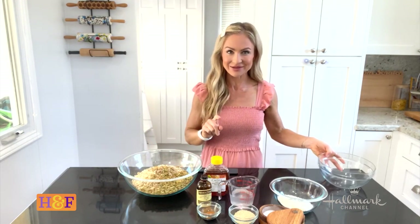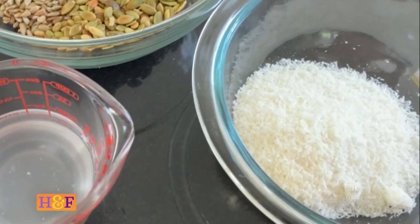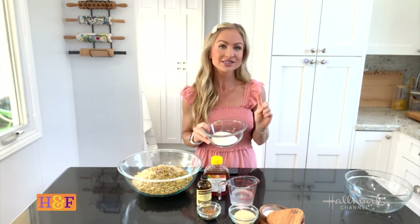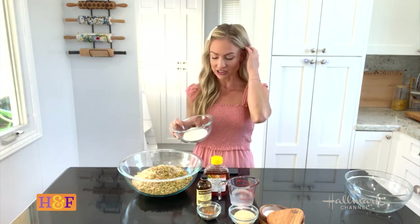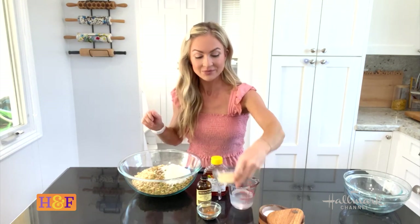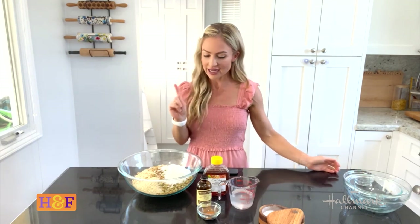Next I'm adding some unsweetened coconut — I recommend unsweetened because we're adding a different sweetener. I'm also adding sesame seeds, which add a really nice richness. The sesame seeds are optional, but I always have them around because I love their flavor.